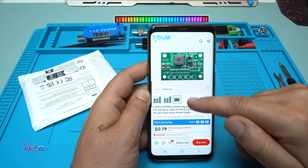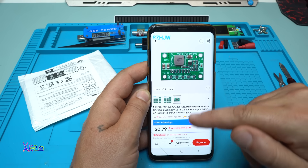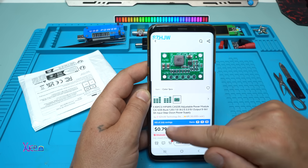The output can be selected between 1.5, 1.8, 2.5, and 3.35 volts output. And it can handle 3 amperes.